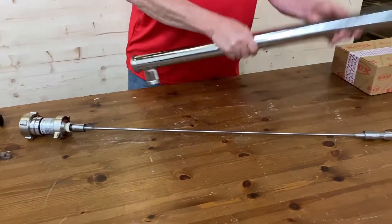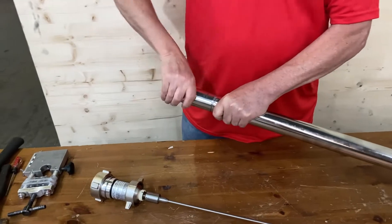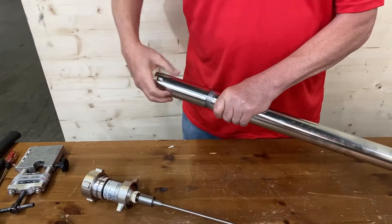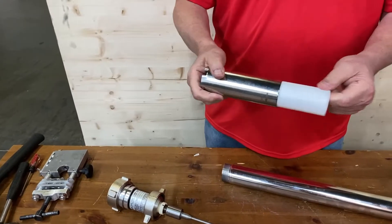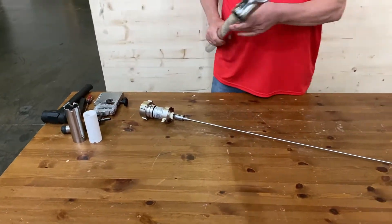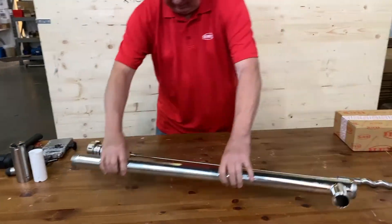Then you unscrew your stator. It has an arrow on it that says which way to go. Once you unscrew that, inside is the Teflon stator. Then you have the outer tube — there's nothing else in here now, just the outer tube. We'll set that out of the way.